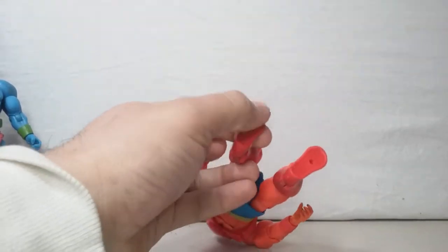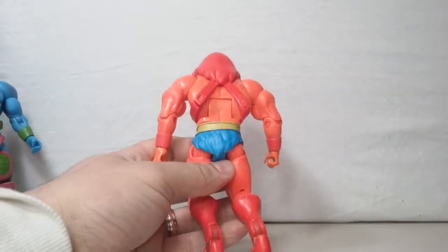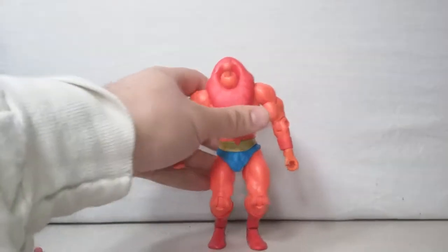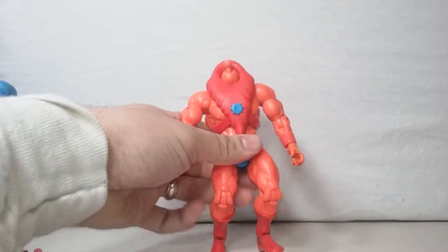Unlike the Trap Jaw, he doesn't have the stamp on the bottom. Real or not, I don't know, but once again it was from the same guy who said he got it from the factory. I guess they just had spares — these might have been factory mistakes.